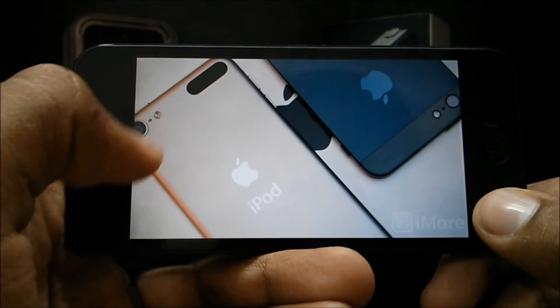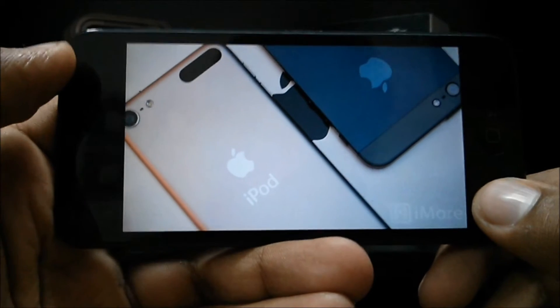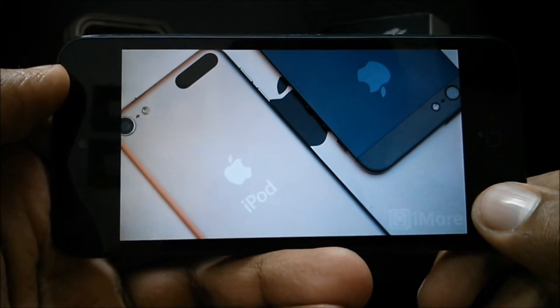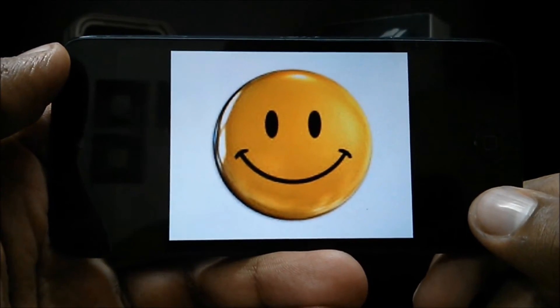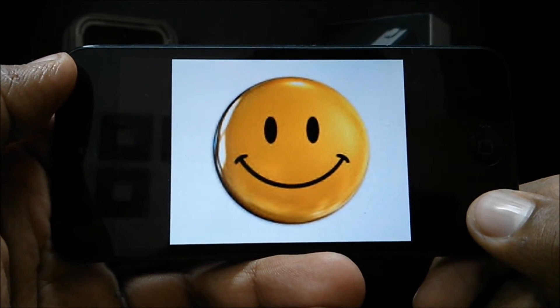Now I have good news for you. Using our front-facing cameras, we iOS users can finally get SmartPause on our iPhones, iPods, and iPads. The catch is you have to be jailbroken. However, once you jailbreak and get the tweak, you're set to go and you can enjoy SmartPause. Let's begin.